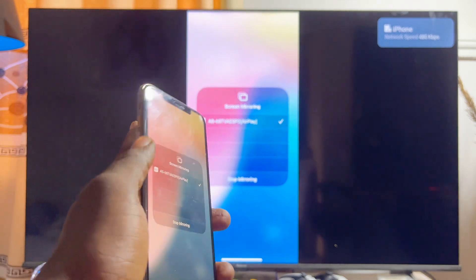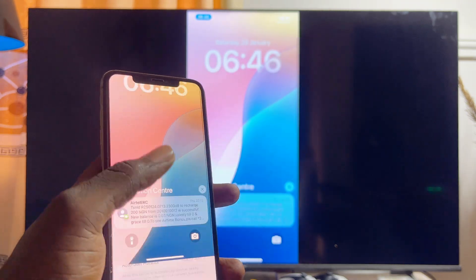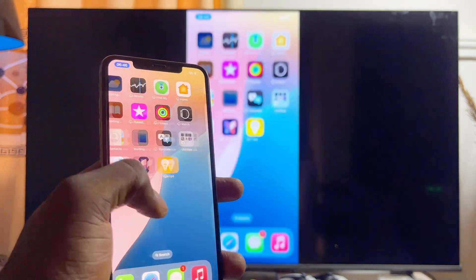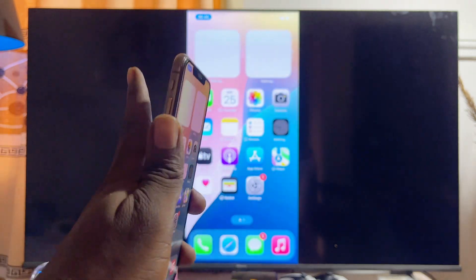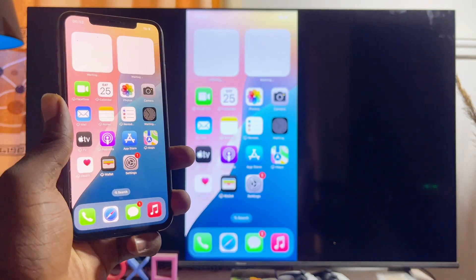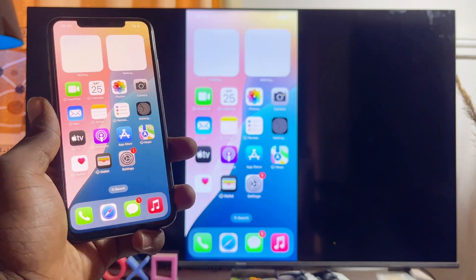After a few moments, your iPhone will automatically be cast and screen mirrored to your Android TV. You can see it works properly — you can play videos and games on your iPhone and they will be displayed and cast to your Android TV. If you find this video useful, please smash that like button and subscribe to this YouTube channel for more interesting tech tips.